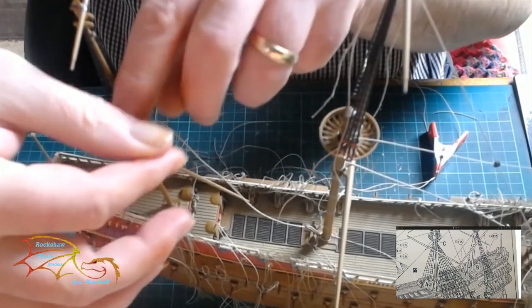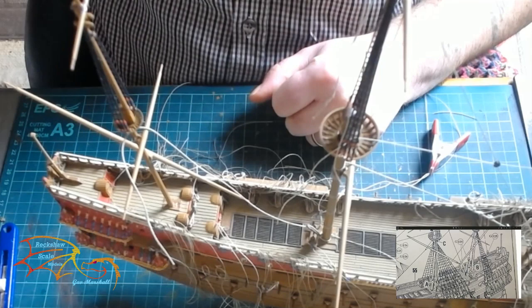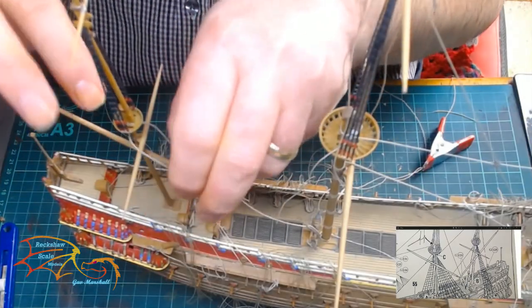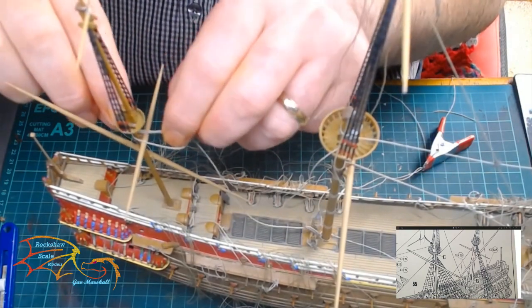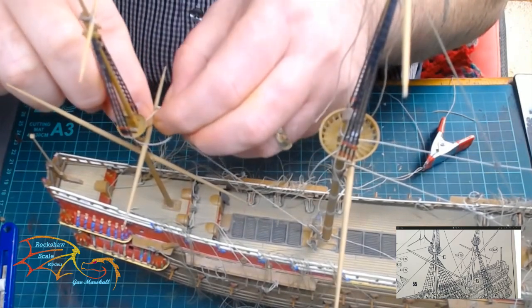First of all I'm connecting from the main mast to the mizzen mast, and this is the main stay line that I've got here. I've just turned my light on so you can have a better look, and like with everything this is just going to be held together with a simple knot to fasten it off.